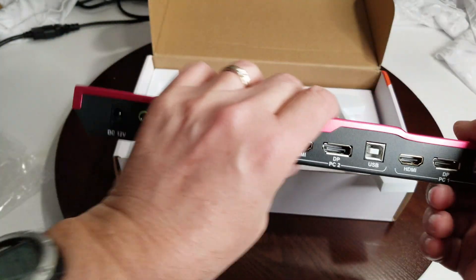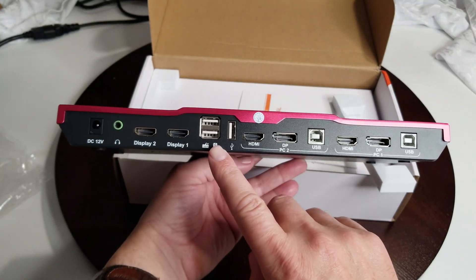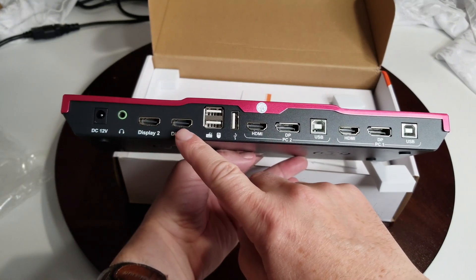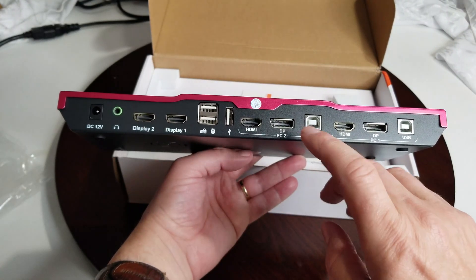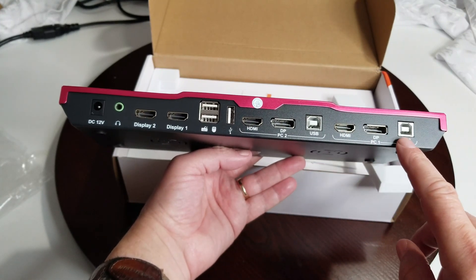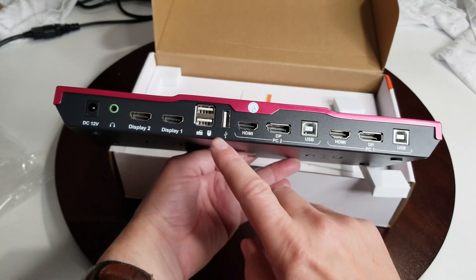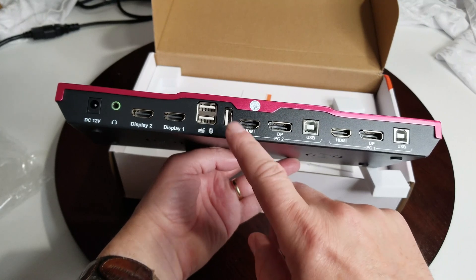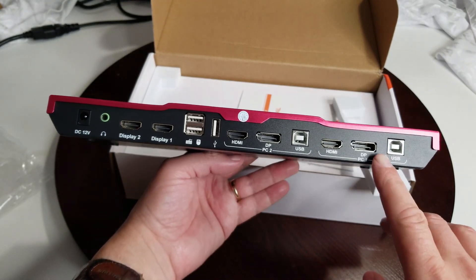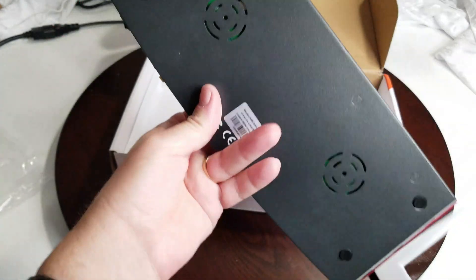On the back and bottom you have DisplayPort and HDMI connections. You can plug in a USB mouse and keyboard, and even plug in your headset. You can have two monitors using DisplayPort and HDMI. This side is going to be for one computer, and this side for the second computer. There's also a USB port so you can charge things or plug in a USB drive, or even devices like a printer.